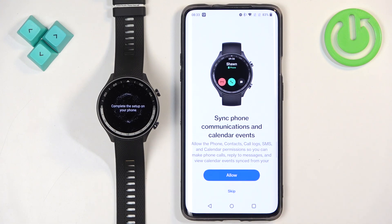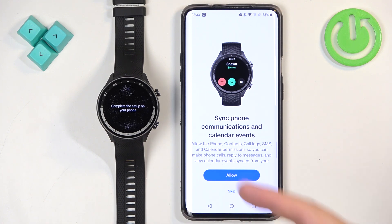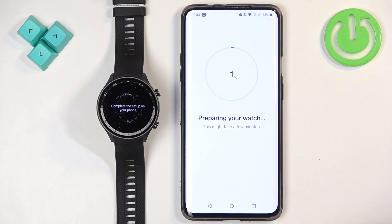You can also allow notifications. This is useful if you want to receive call notifications, SMS notifications, and stuff like that on your watch. If you want to use this feature, tap on Allow and grant the required permissions. If you don't need it, you can skip this step.